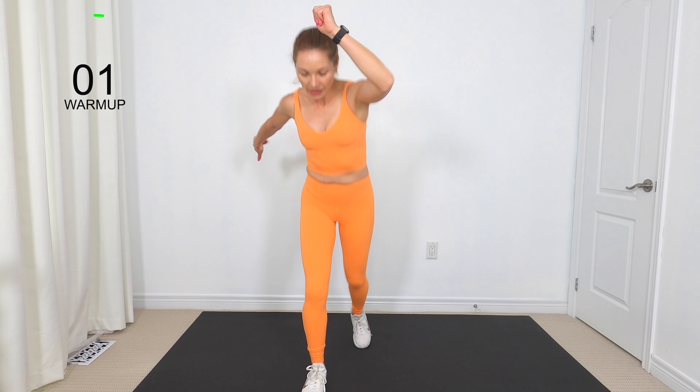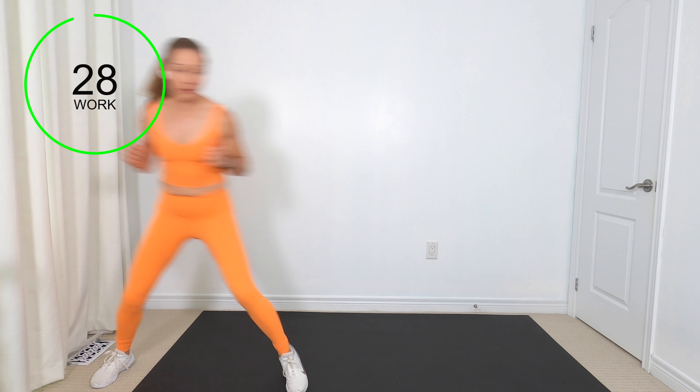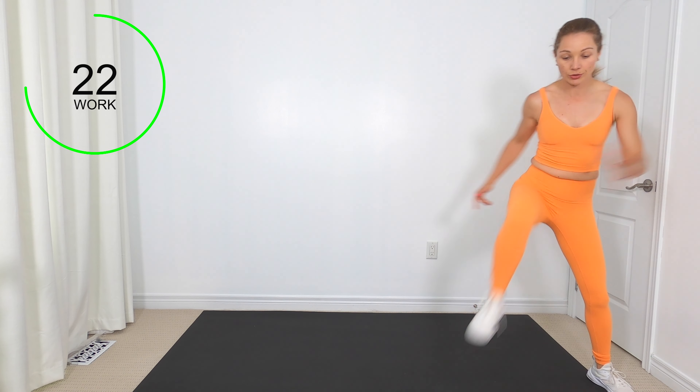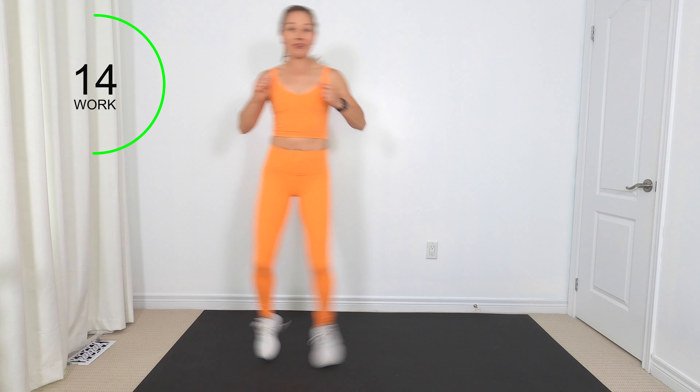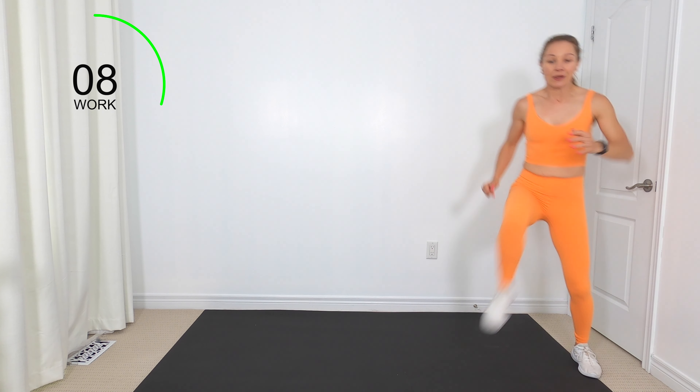Before we get started, make sure your laces are double knotted. Tap it up to the side — you got it. Go at your own pace, you don't have to keep up with me. We're going to go for our first exercise. Come over to one side of your mat. We're going to shuffle, shuffle, shuffle, knee tap. If you don't like the shuffle, fast walk. For those who want to progress, jump as you tap the knee.